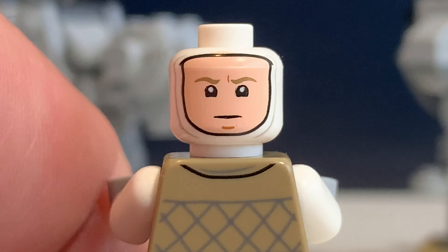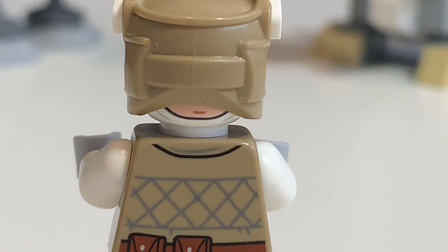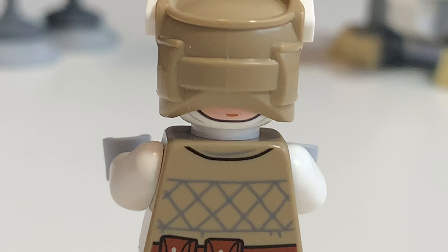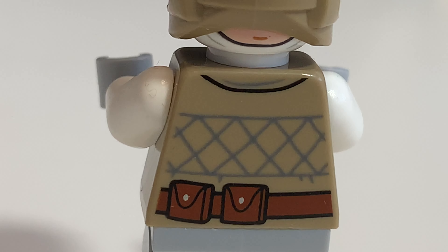One thing I do not really like is that you can see his second face print on the back of this helmet, so it looks a little bit unfinished. By the way, the printing on the back of his torso is also quite detailed.